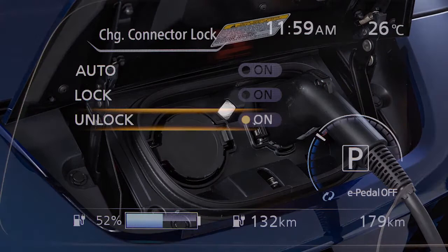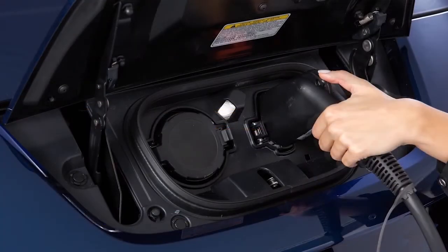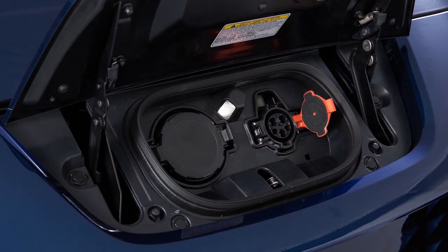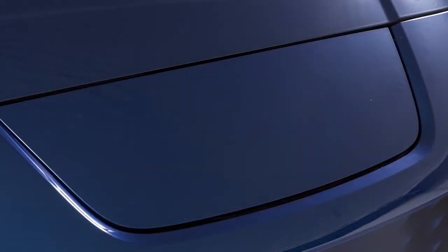To stop charging, ensure that the charge connector lock is not engaged. Press the button on the charge connector. Release the lock and then remove the charge connector from the port. Close the cap on the charge port and then close the charge port lid.